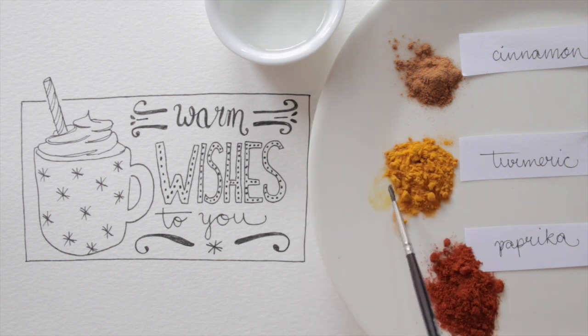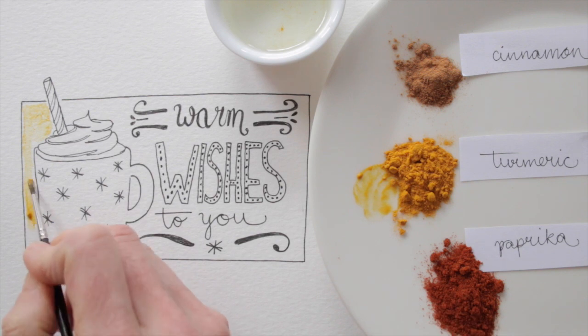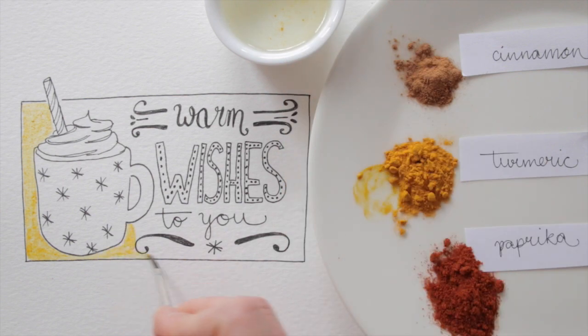Ok, let's start this experiment. I'm curious to see if this will work. Add water to your spice powder until you think you have the right consistency, then paint with it.